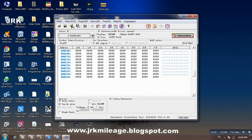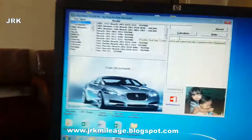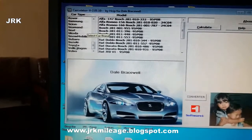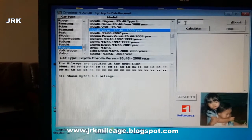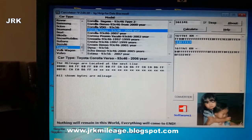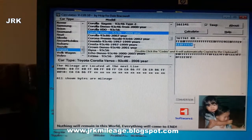Click and read. You can see a lot of hex codes in this EEPROM IC. Now here are the mileage codes. I have another software in which I will show you. We go to Toyota Corolla, enter 161,141, and calculate. The mileage code is: EE BF FF EF.